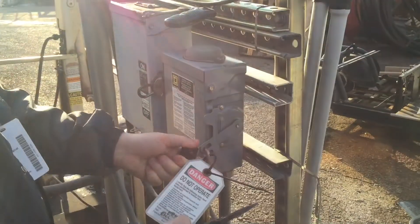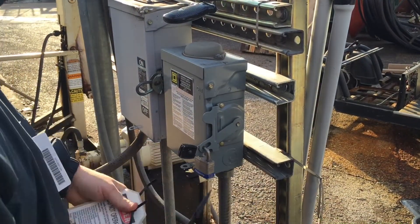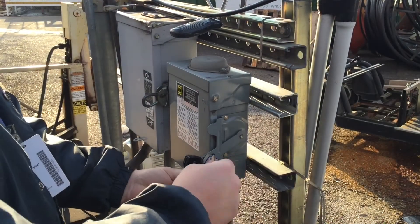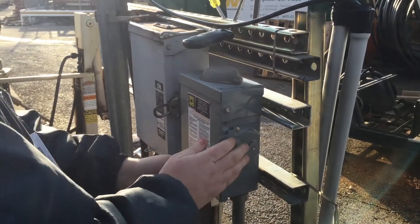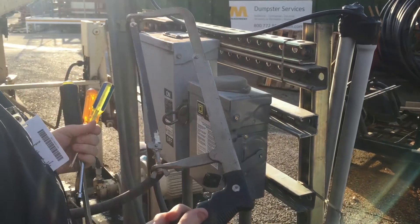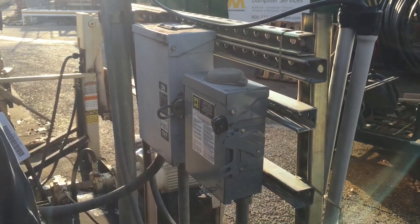There's one more thing we need to cover: how to finish up. Recheck that the power is still disengaged — your lock is on there, so you shouldn't have a problem. Then take the tag off first, erase your writing to reuse it later, then take the lock off, securing the key in it to put back in the lockout station. Before you turn the equipment back on, make sure you have all your tools and the area is clear. Then engage the power.